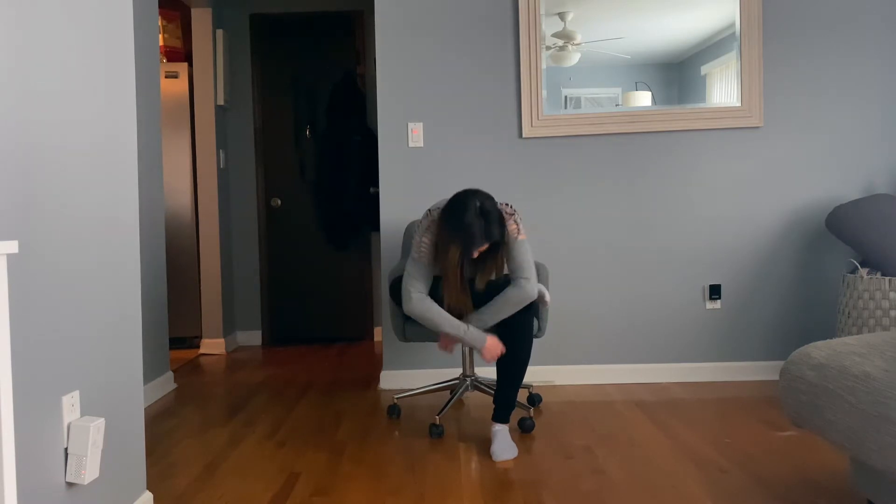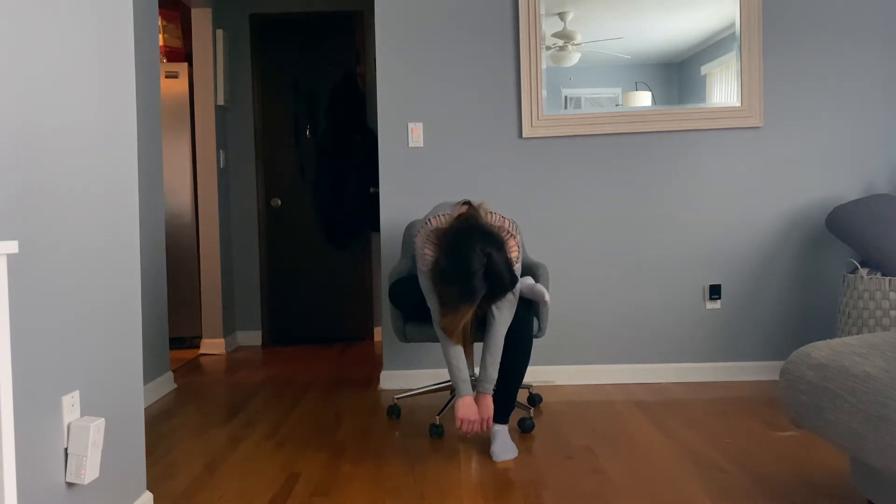Let's start out in seated pigeon pose. Bring your right foot to your left knee. Spine tall. And push gently on your right knee to feel a nice stretch in the right leg. Make sure you're breathing here, and if it feels good, you could fold over the right leg. Keep breathing.